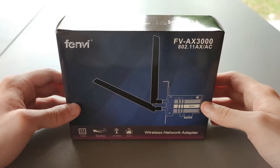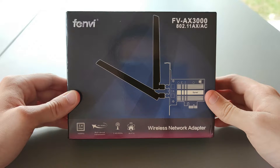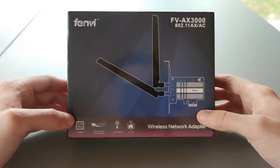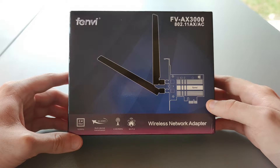Hello and welcome to this unboxing video of the Fenvi AX3000, a Wi-Fi 6 plus Bluetooth 5 PCI adapter that is running the official and latest AX200 chipset from Intel.